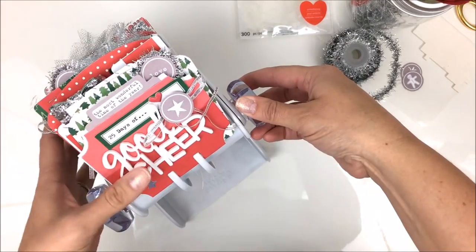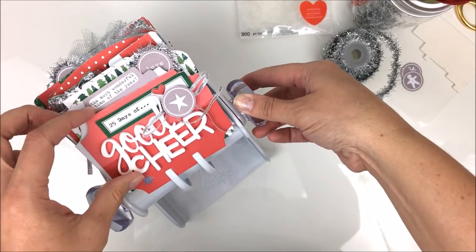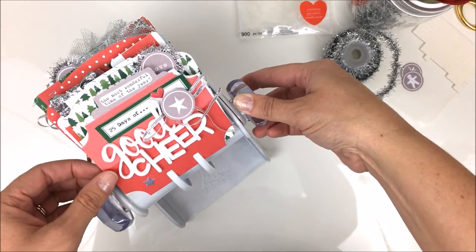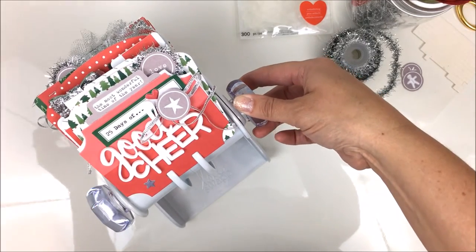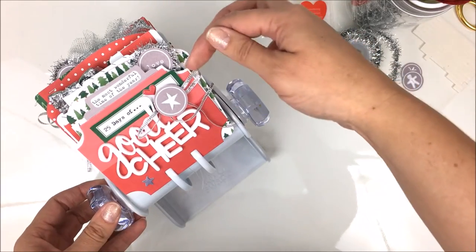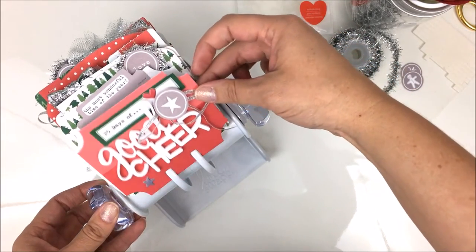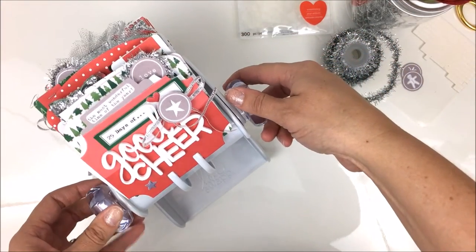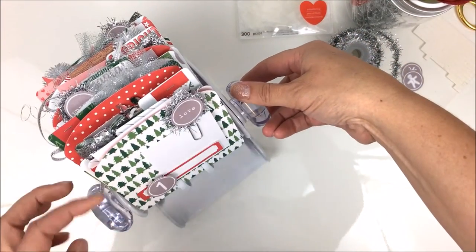I used the Tis the Season collection from LE Studio to create a whole bunch of cards — one for every day of December leading up to Christmas — plus extra cards for photos and journaling. I'm going to show you card by card because on the blog it was hard to show the full scope of the spinner in pictures. Here, let me show you how it spins.